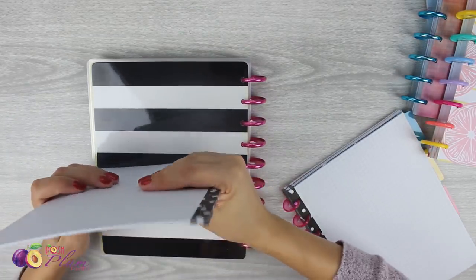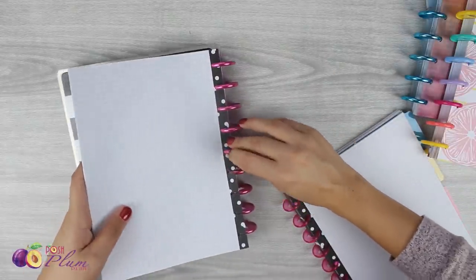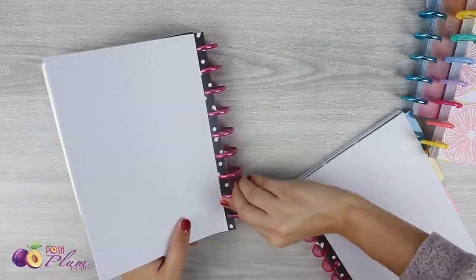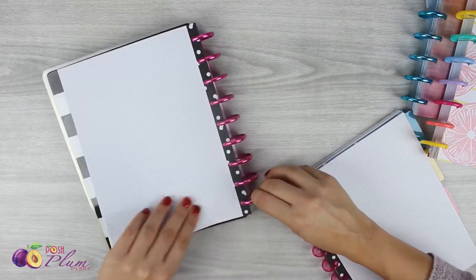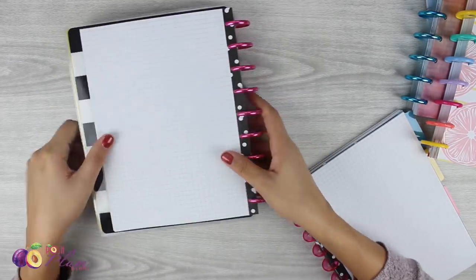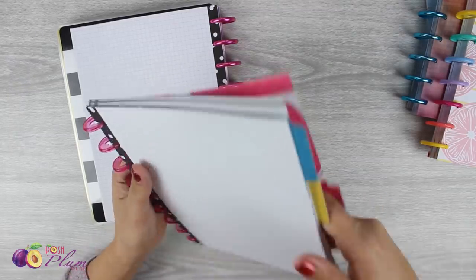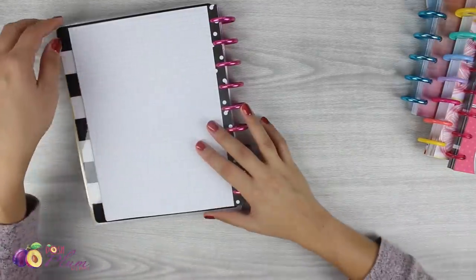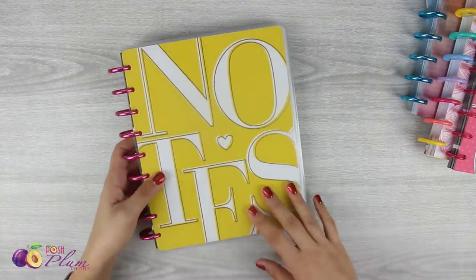I'm going to put in about half of the notes because this is getting kind of full and chunky. I've seen a lot of people doing only one month at a time, and I understand doing that for size, but for me it just wouldn't be as practical. The whole purpose of the transformer planner is to be extremely practical — so we've got four different planners basically in one book. I think having three months at a time would be the most practical for me.